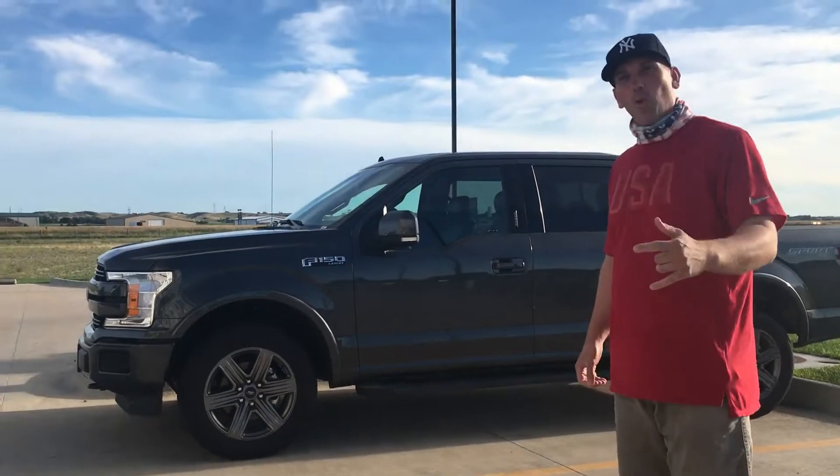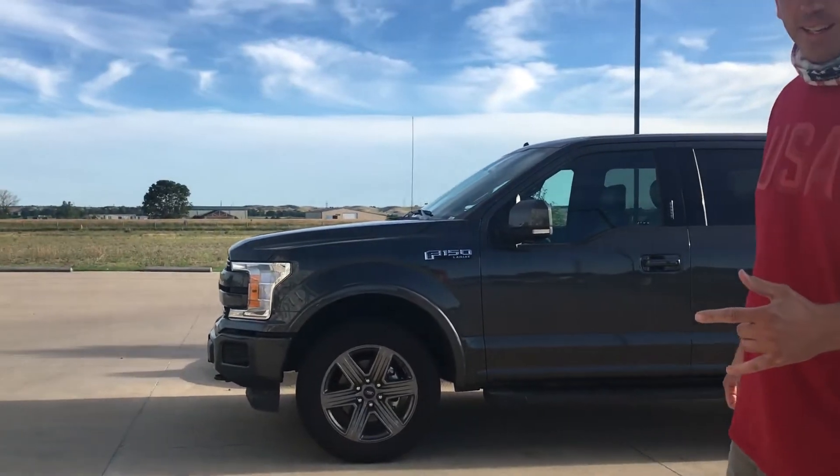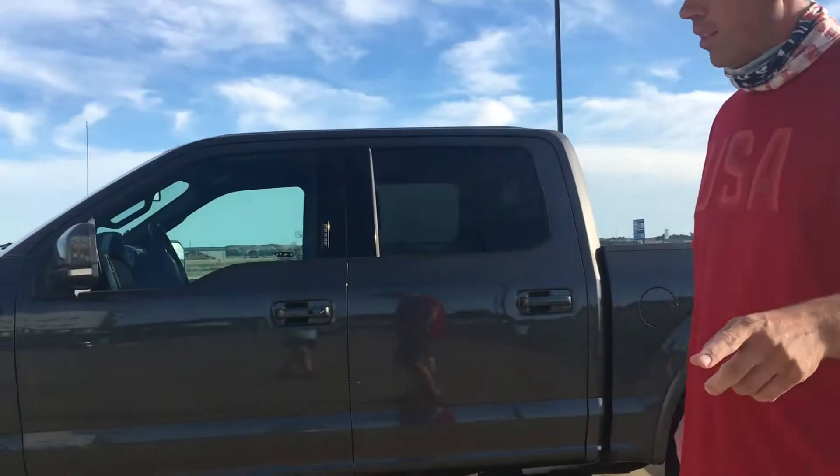I'm running the 2020 Ford F-150 Lariat. I'm having my camera person with me, my daughter, do a walk around.